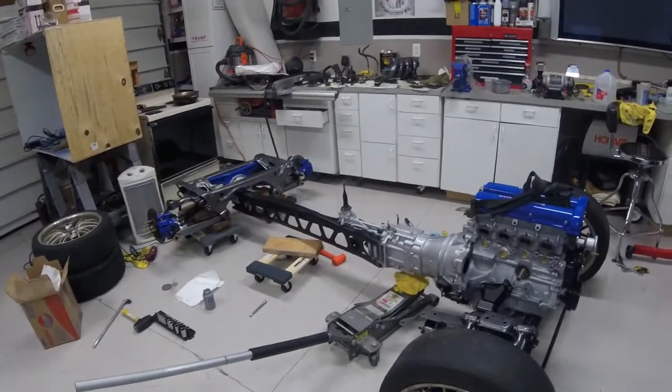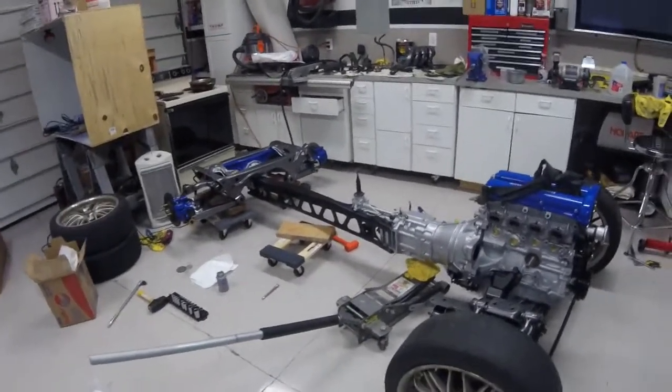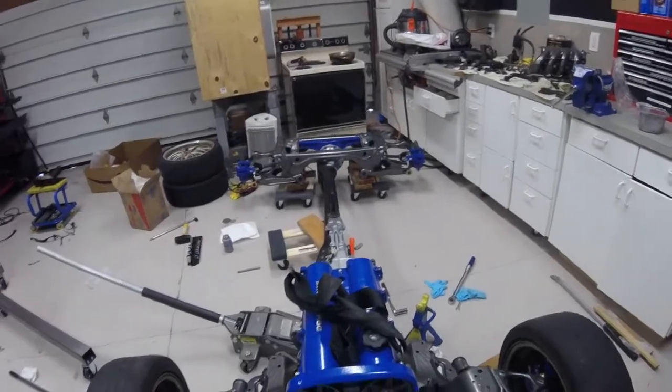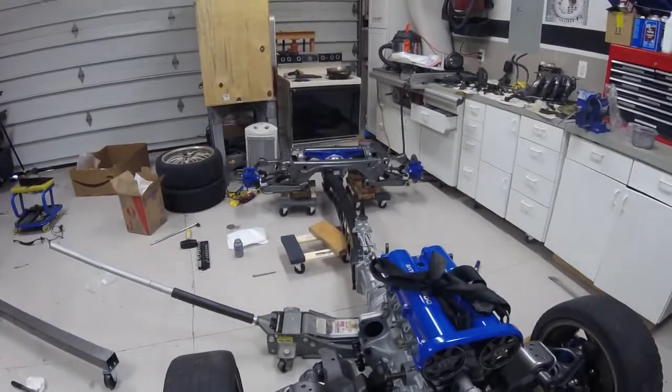But yeah, getting there — it actually looks like a car now. So next video is just going to be a quick walk-around. Thanks for watching, I appreciate it. If you like my stuff, let me know by subscribing down below. Leave comments if you want — I try to respond to everyone's comments as quickly as I can. Thanks again.